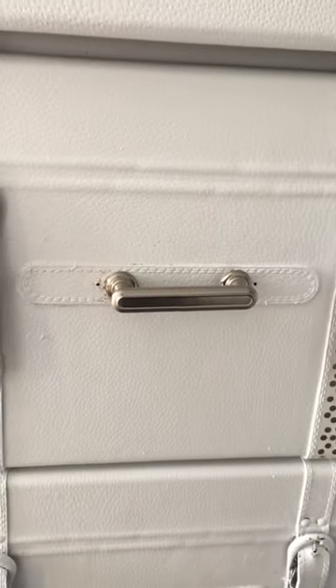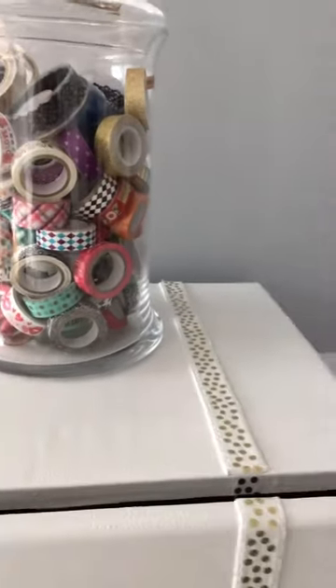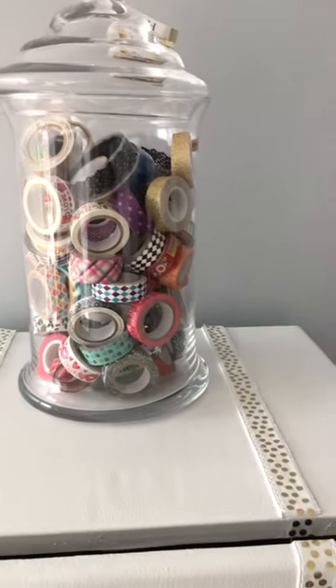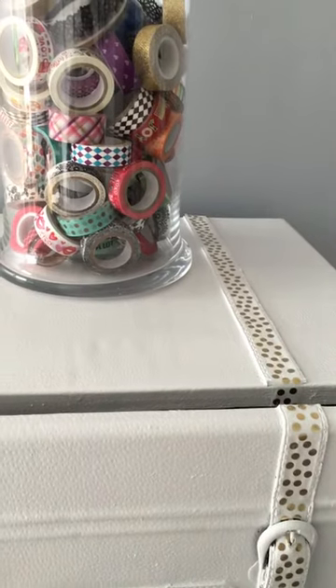I do have enough rhinestones to put on the drawers. But this is how it came out. Let me show you the top. That's the top. And there's all my washi tape. So tell me what you think — comment below. Thanks.